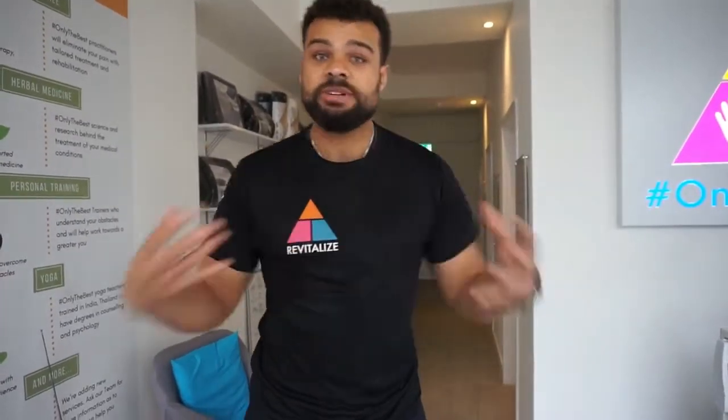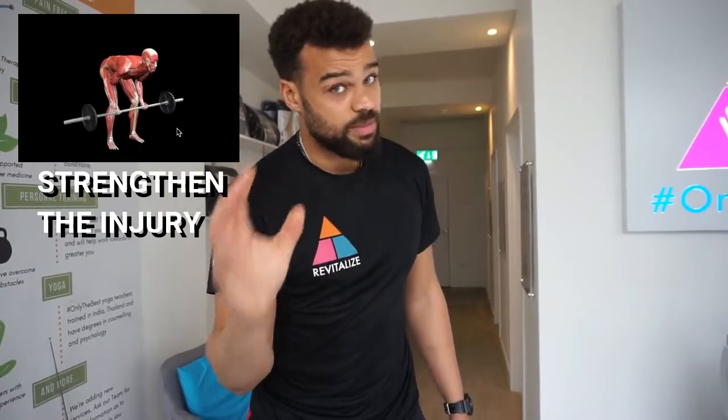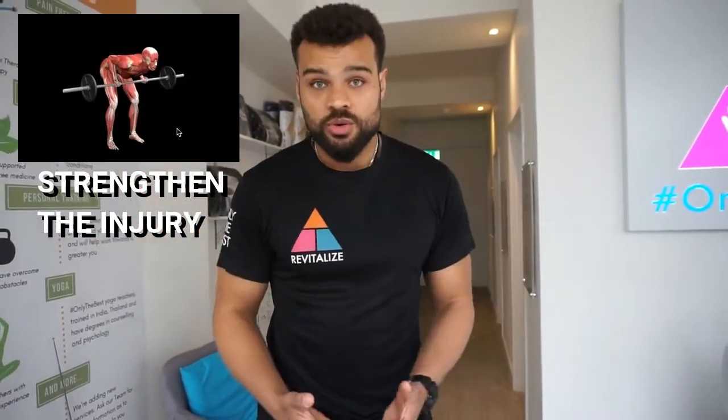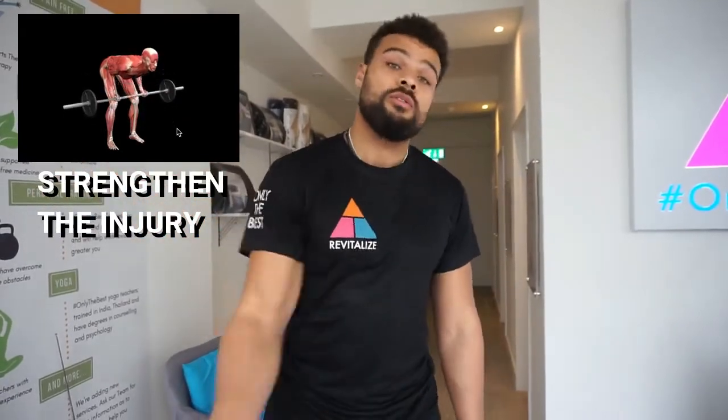Every single clinic that we have has a gym attached to it. It's very important because now we need to educate Ricky's back to handle load without creating a pain response. That will enable him to be functional. Follow me into the gym.